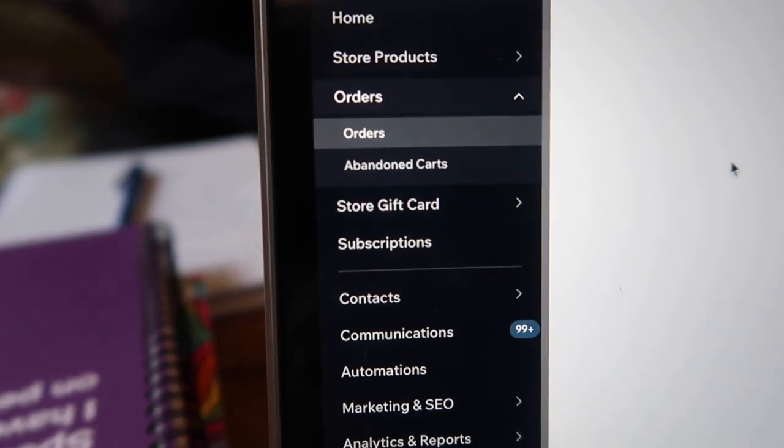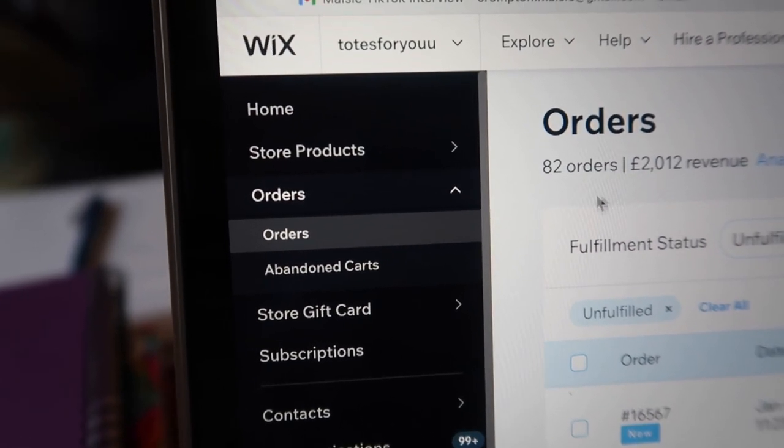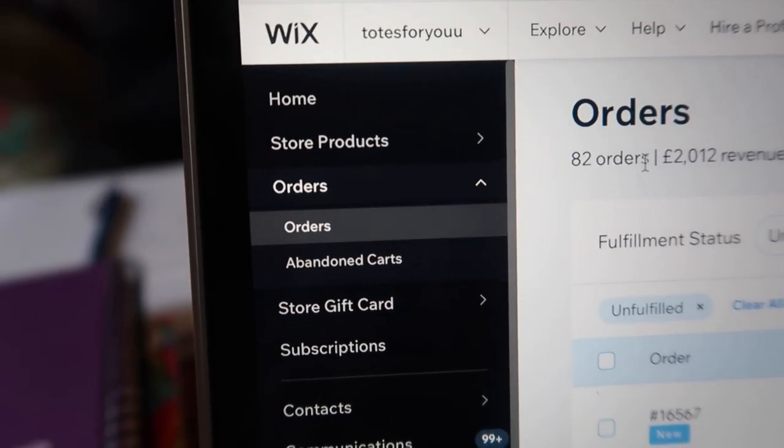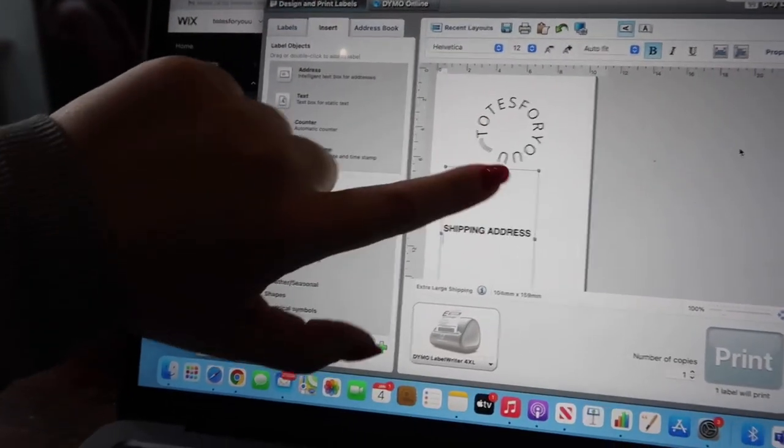Once an order is placed on the website, I go to my laptop. I do this about every other day and find where they've placed their order. I'll go to orders and wait for them all to show up. Currently we have 82 orders unfulfilled, so that's what I'm going to be shipping out today or attempting to ship. I click on whatever the person has ordered — for example, this person ordered an A4 weekly planner — and then it gets printed out on our Dymo label machine. I use the Dymo label software, and obviously there's no address shown here, but we have our logo at the top and then I pop their address in and it gets printed out.